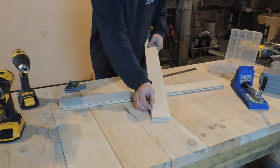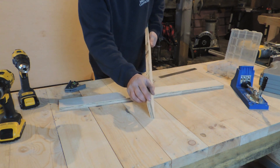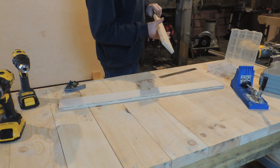So you just use your table saw blade. Set it at about two and seven eighths, and you just get that blade so it's just nibbling that first layer right there. Then we'll start drilling holes and putting this together.